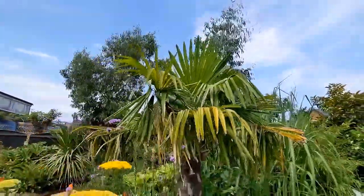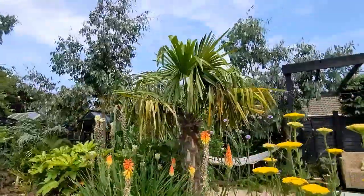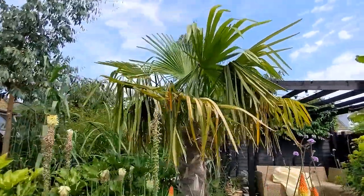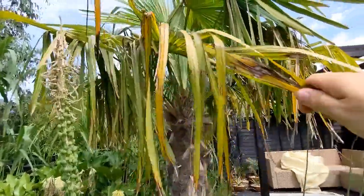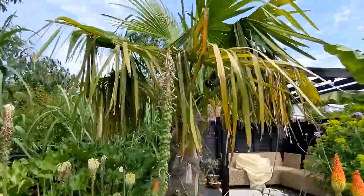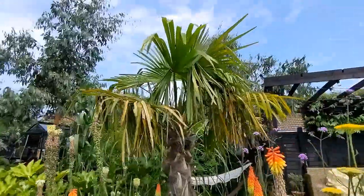Standing back, the crown of fronds was definitely more compact over the last couple of years and it's opening up and filling out now. I'm going to leave the dead fronds on — I kind of like them to hang down for a more natural look. But that's my Trachycarpus fortunii two years after transplanting.